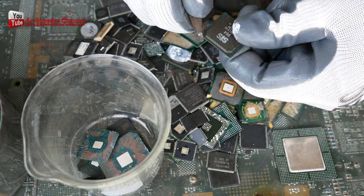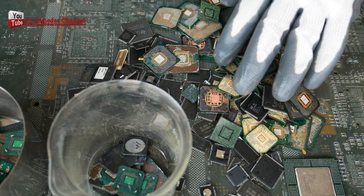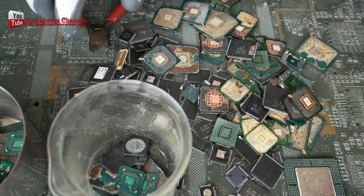In my experience, one kilogram of BGA-type IC chips can yield around 7 to 12 grams of gold, depending on the size of the IC chip.